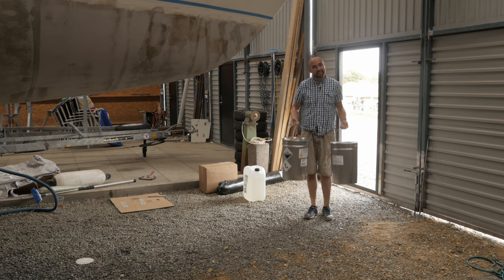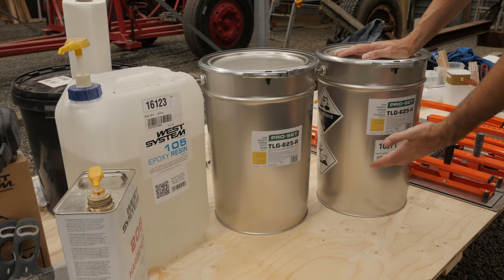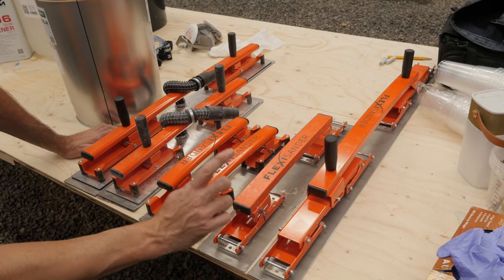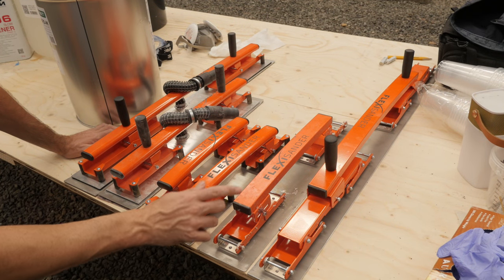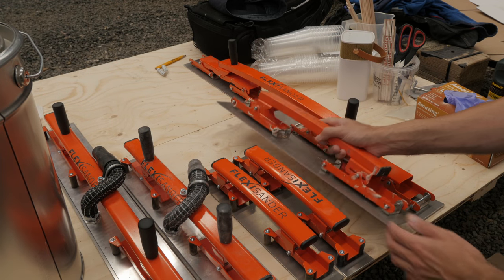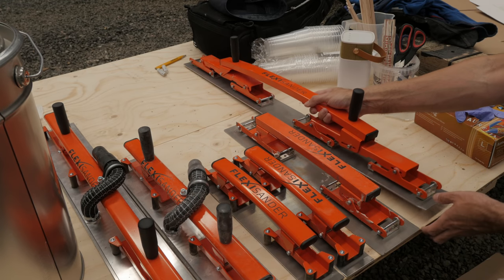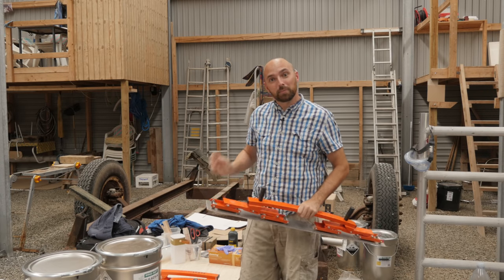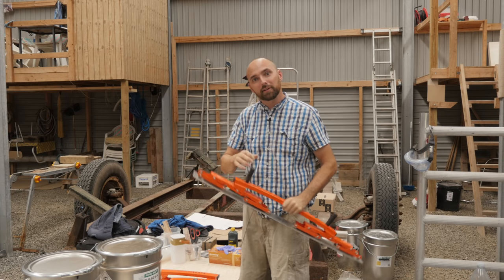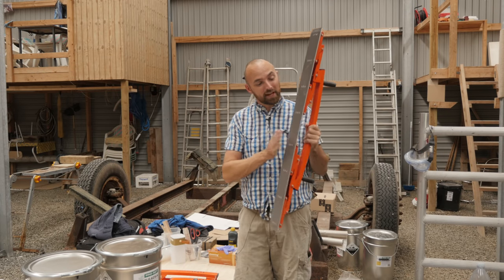It is the next day and the fairing compound showed up a little earlier today — that means I am all out of excuses, so let's get back in the saddle. Quick side note though: in my last video you guys saw me applying fairing compound with this fairing board from Flexisander. Flexisander reached out and suggested I try using the fairing board that's just a little bit bigger than this one, and I just so happen to have that fairing board right here. I started out using the smaller board because I figured the bigger one might be difficult to control, so I wanted to get some practice first, but let's just go ahead and take this bad boy for a spin.